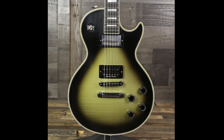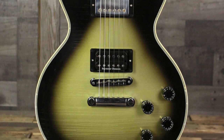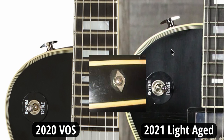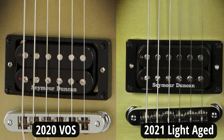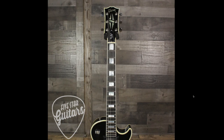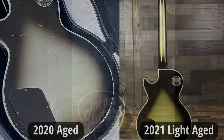It kind of looks like the VOS again except they've just lightly aged it, so this is bridging the gap between those two. We still have the posi-lock strap buttons, the chrome switch tip, the uncovered Seymour Duncan pickup in the bridge, thumb bleeders on the speed knob, same aged silver burst finish. This is looking like a one-for-one replica except they've just lightly aged it instead of heavily aged it.